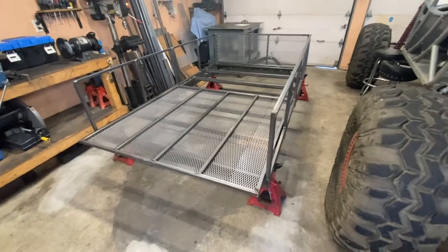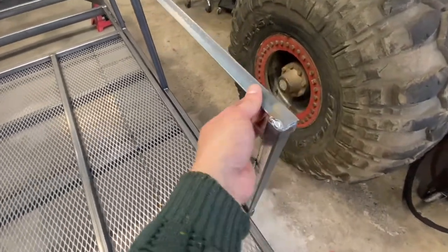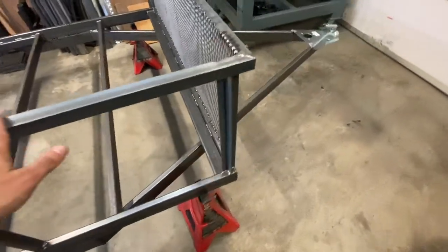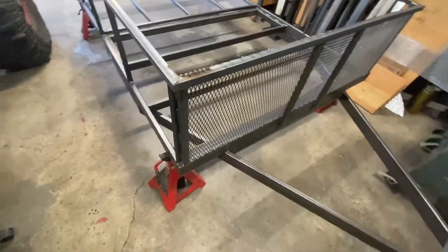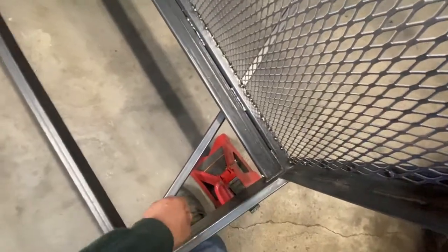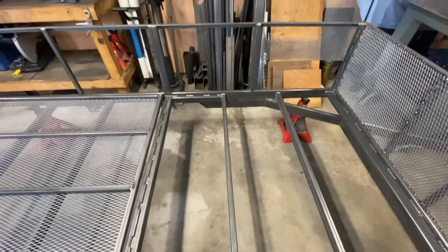This is day four of the utility trailer build. Got the sides done - pretty simple: 1 inch by 1 inch tube, then 1 inch angle iron just running all across. The reason why I did it this way is because I can put a 4 by 8 sheet of plywood that starts right over here and ends over there - it's 5 feet from here to there, and then the remaining 1.5 inches on each side goes up on the sides.